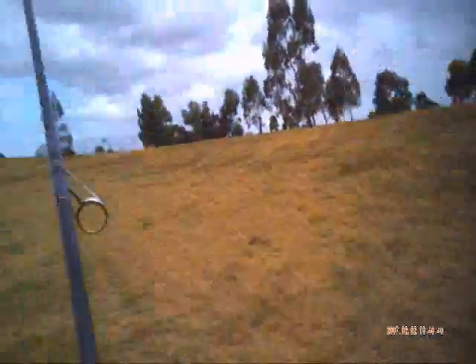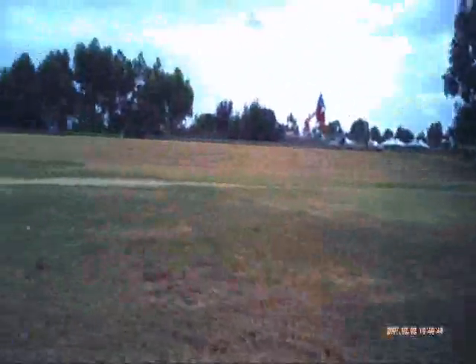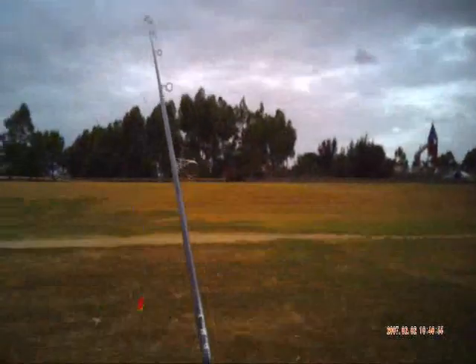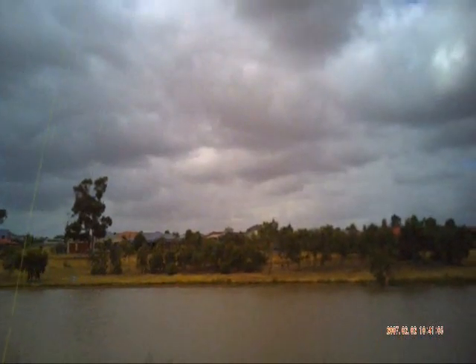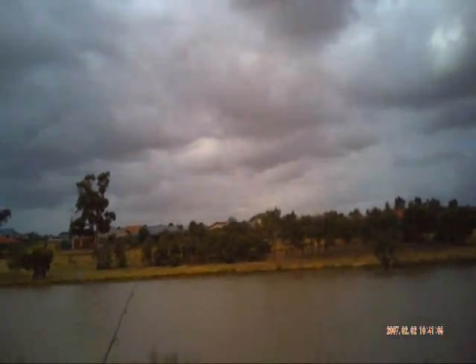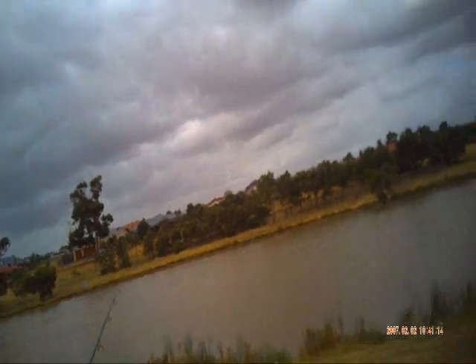Woah, look at that! Went away nicely that time. Almost got to the other side of the lake, about 5 meters shy. I'd have to say that would be a good 100 meters. So there's your long range float rig, 100 meters out.